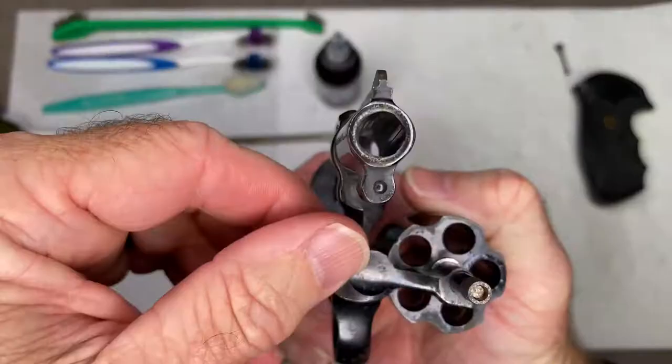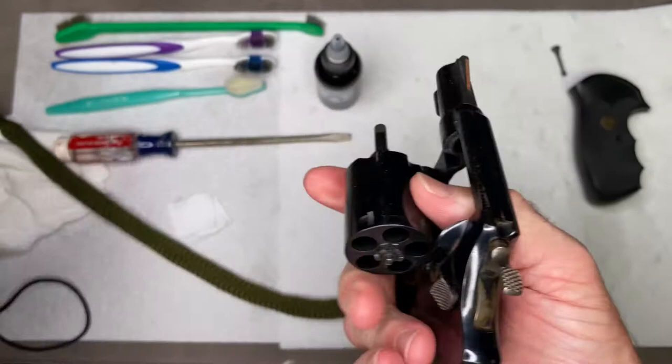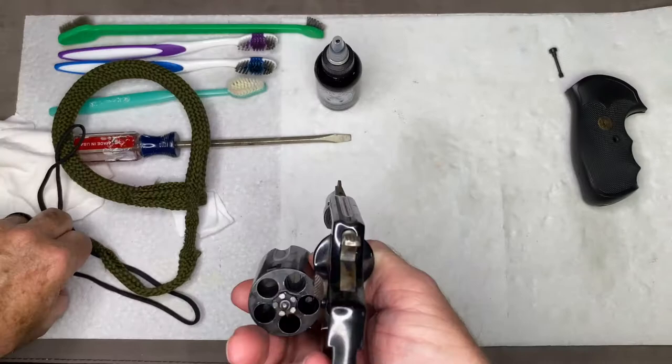Now that barrel is pretty clean. We're going to do the same for each one of the chambers — it's already got the cleaner in there, so we're just going to pull the bore snake through and clean it up real nice. Just do one or two passes through each chamber.